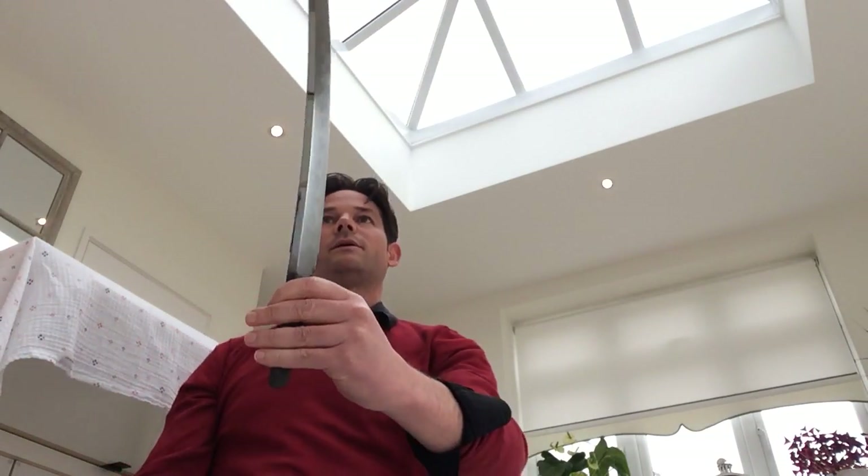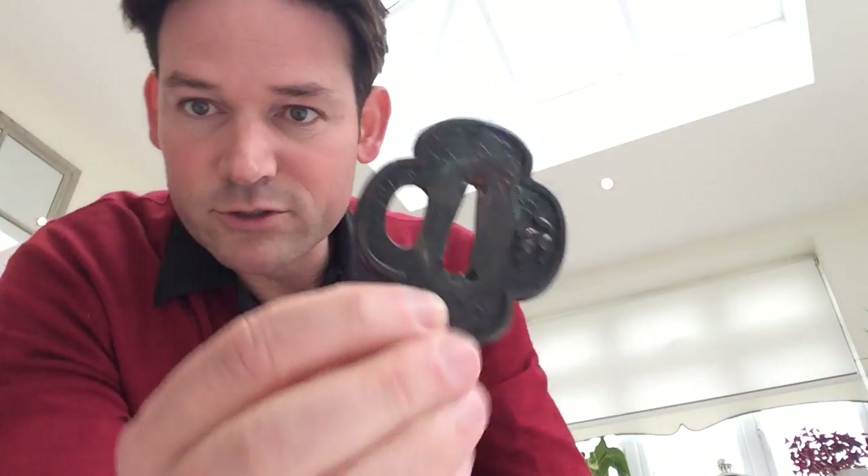Healthy happy little piece. I'll leave the blade here for now and get into some of the fittings. The sword itself doesn't have a shirasaya, but it has a koshidai. We will start with the tsuba — and here's the tsuba.